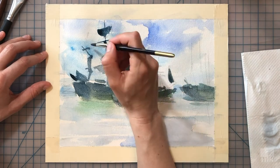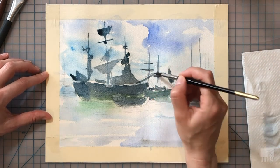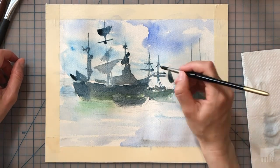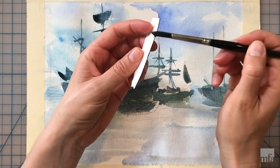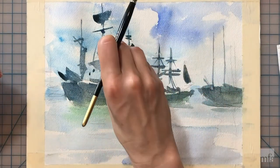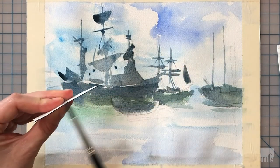While working on the vertical lines I'm referencing and looking for the appropriate placement of the crossing lines. Besides using the brush tip with very little pressure, I also use a stamp method to scatter some more lines and intensify the complexity and tangle of sails, ropes and masts.